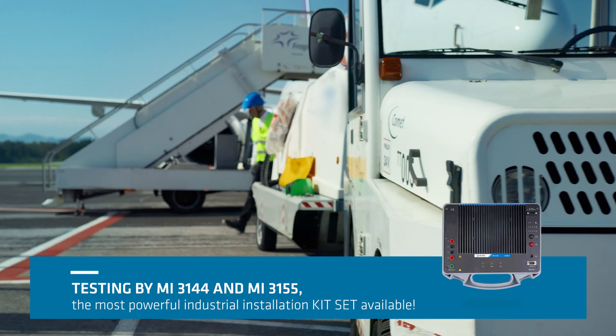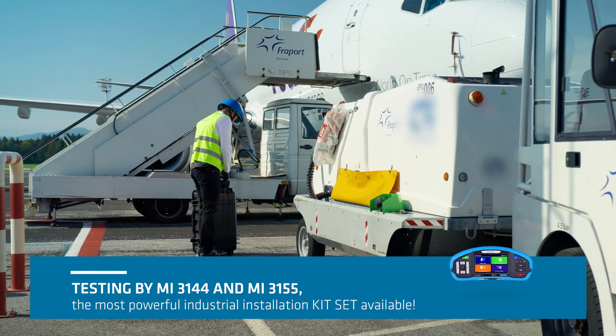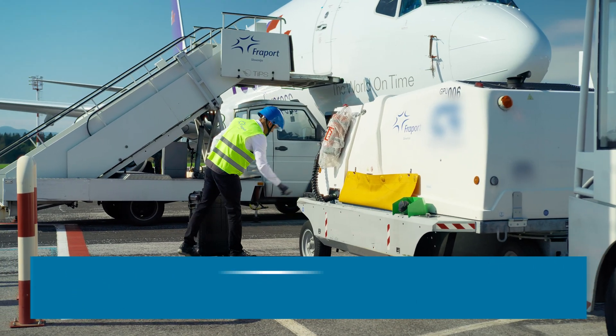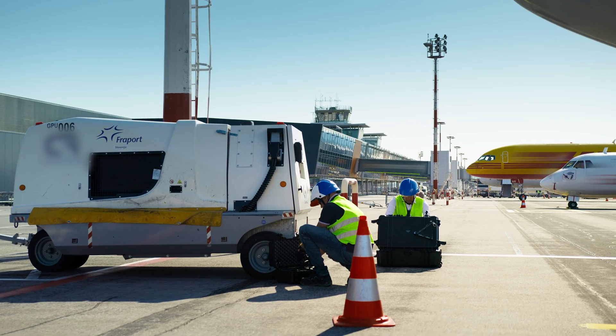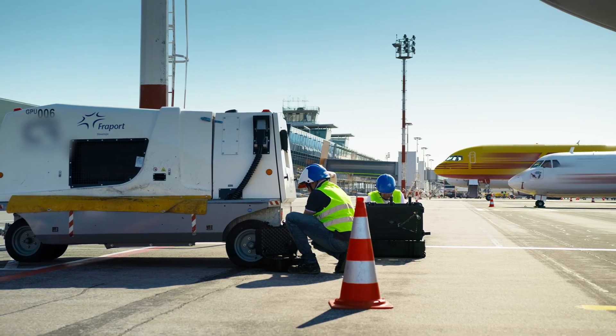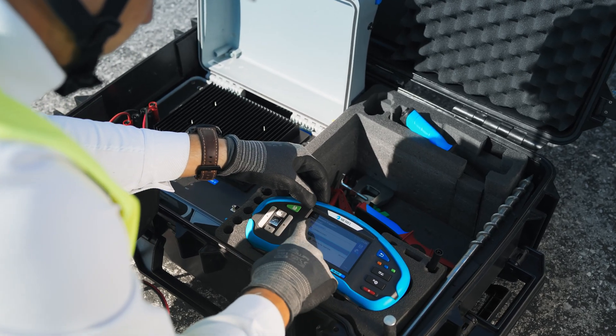Using the MI3144 and MI3155, we first measure the internal resistance and inductance of the ground power unit and its connected cables. Then we calculate short circuit and fault currents — the MI3144 is essential for this.